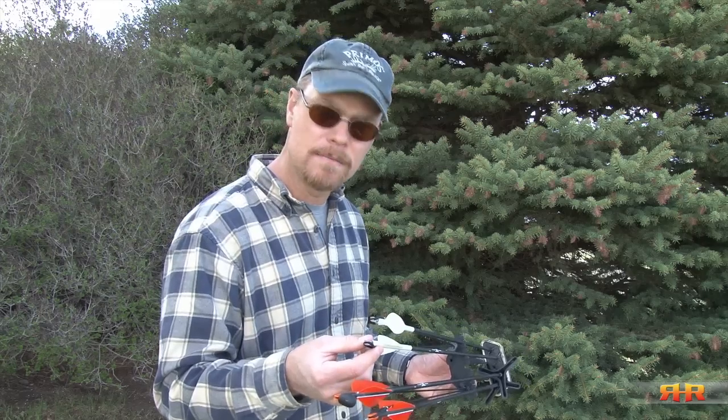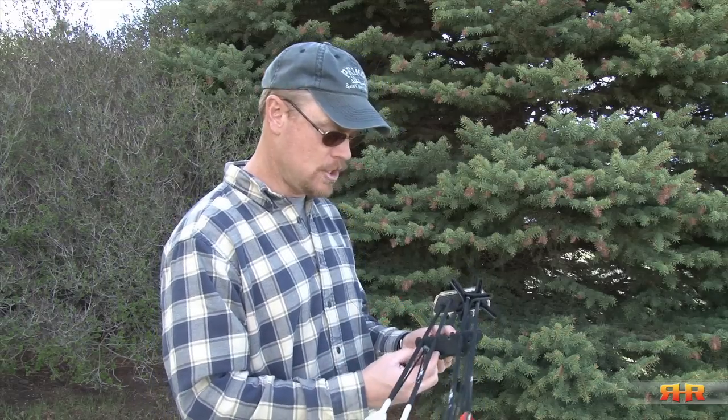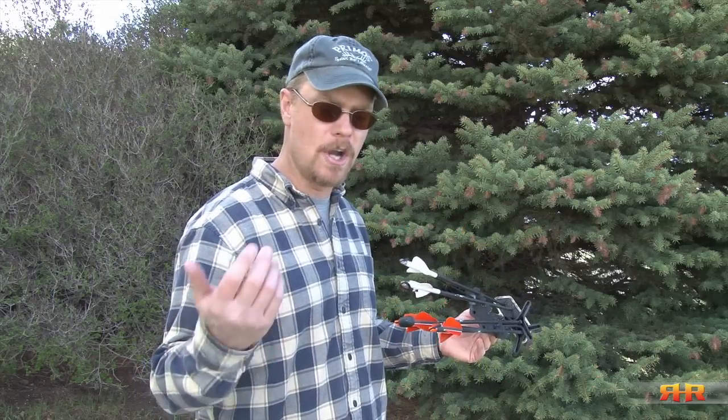They cost about $10, they come two to a pack, so you've got four arrows that it'll hold securely. It basically just cinches up on your gripper. Awesome product — I'm dead serious, it's an awesome product.